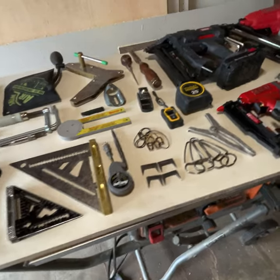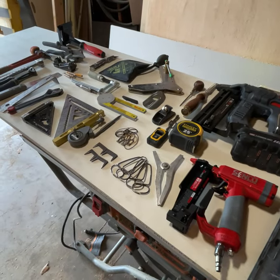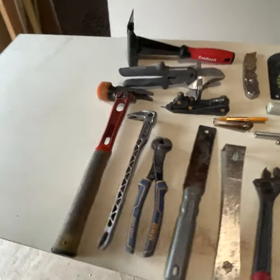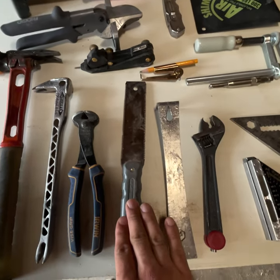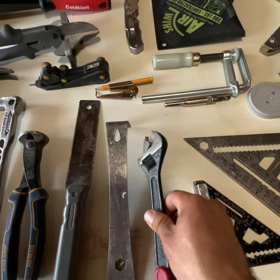I'm going to do a quick walkthrough of some of the tools you're going to see me use in the trim installation videos. You'll see me use them in action, but here's a quick rundown. I have a hammer by Martinez with a rubber cap, nail pullers, Japanese pull saw, flat bar, knuckle bender, and disadjust doors made by FastCap.